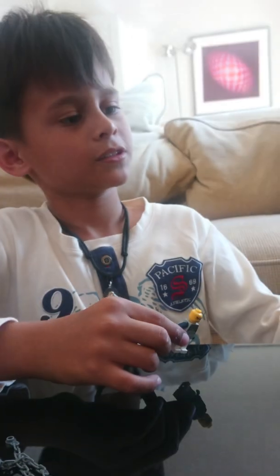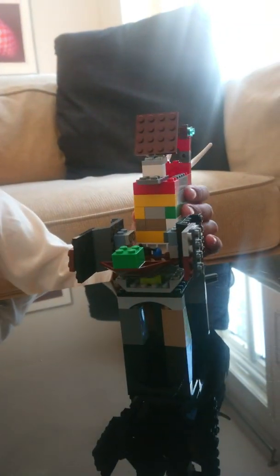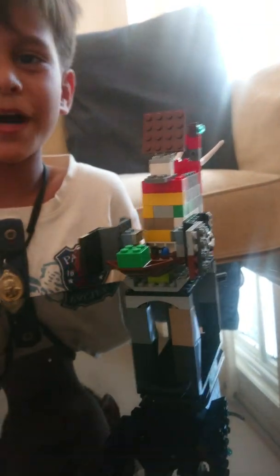Bye bye! Please subscribe for more videos and don't forget to thumbs up. Bye!